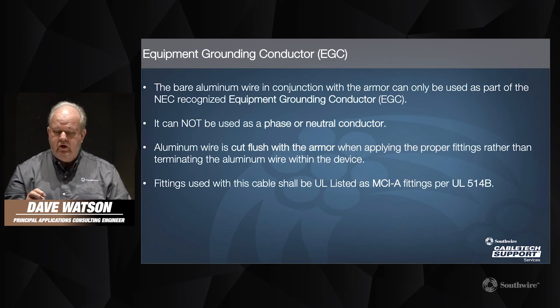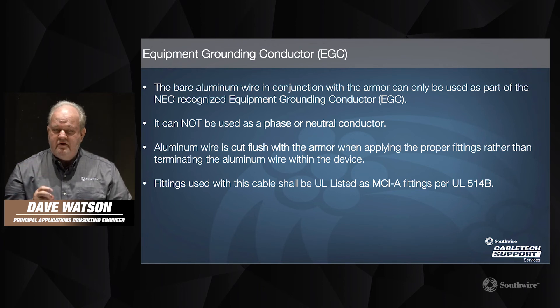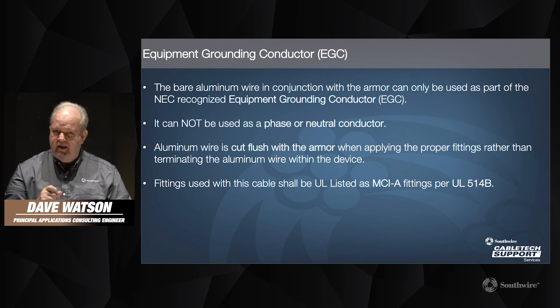A few notes about the equipment grounding conductor: that bare aluminum wire underneath the armor can only be used as part of the NEC-recognized equipment grounding conductor. You cannot use it as a phase or neutral conductor. There are some cable constructions where you have that ability to choose, but this is not the case with this product. As opposed to type AC cable, for MCAP cable it's very important that the aluminum wire is cut flush with the armor when applying the MCI-A fitting — you don't wrap it back around the armor. We'll cover that in more detail in the next video. Make sure that the fittings are UL listed as MCI-A, which is very easy to verify nowadays.